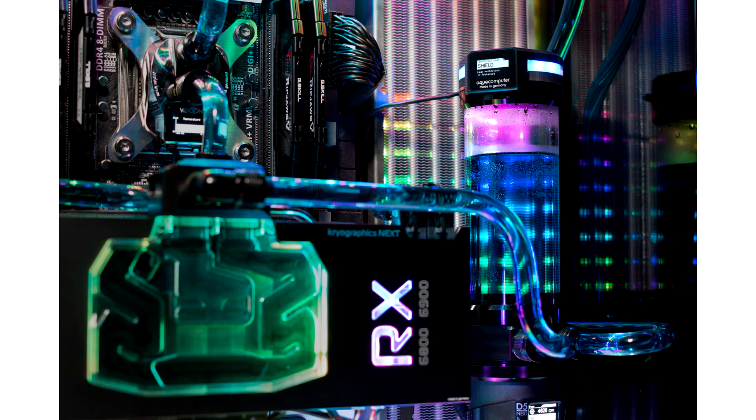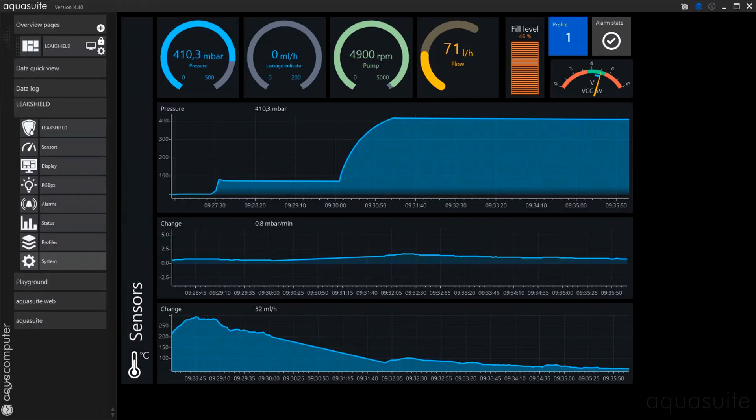The protection system uses a pressure sensor with a resolution of less than 0.0001 bar to detect and indicate even the smallest leaks. This allows countermeasures to be taken at a very early stage, ideally even before the system is filled with coolant.